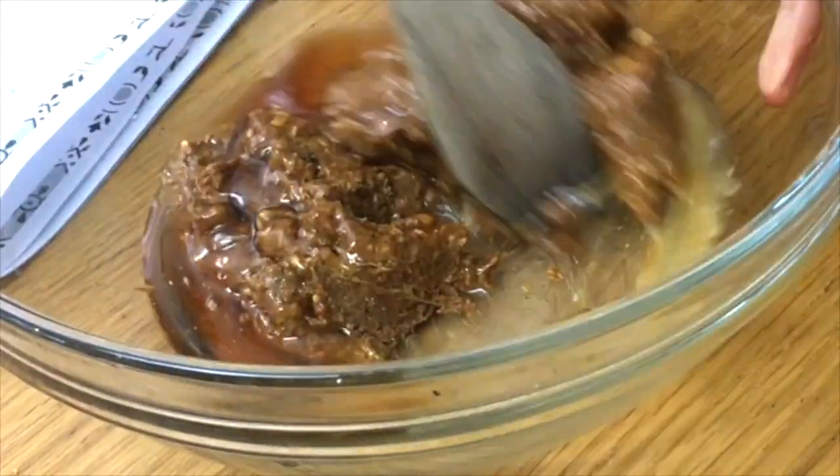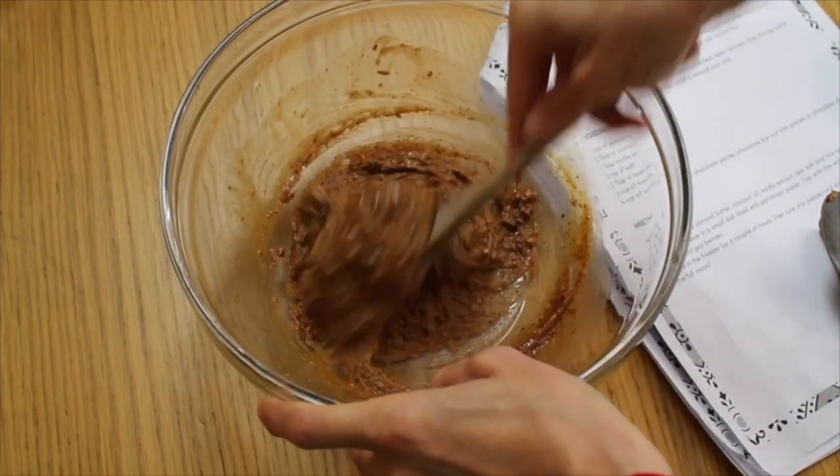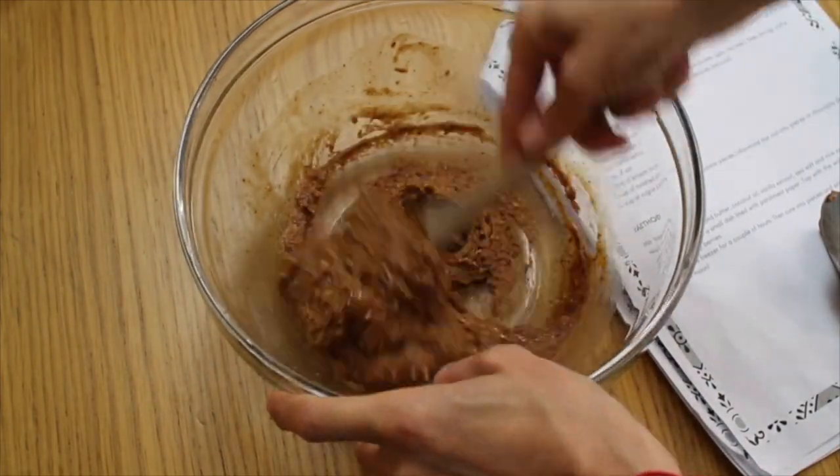Give it a good mix. All the ingredients should bind together to form a smooth paste.